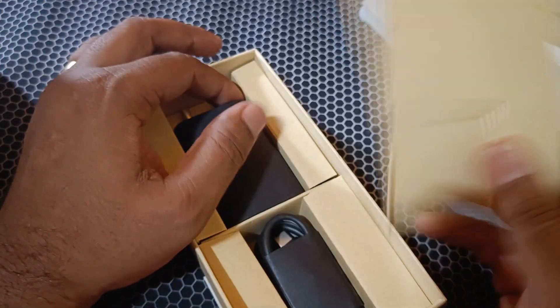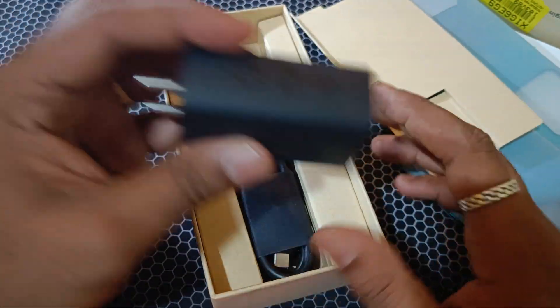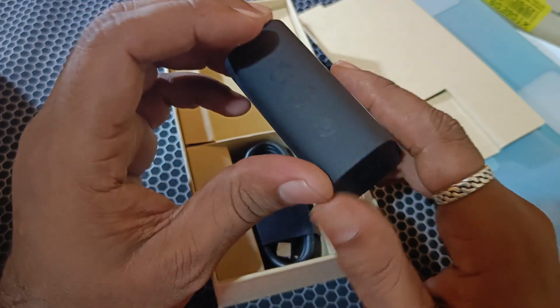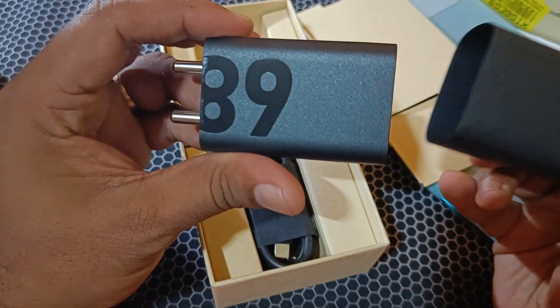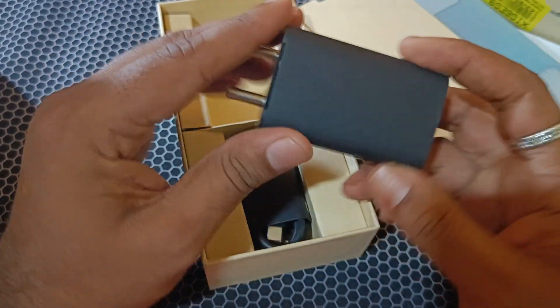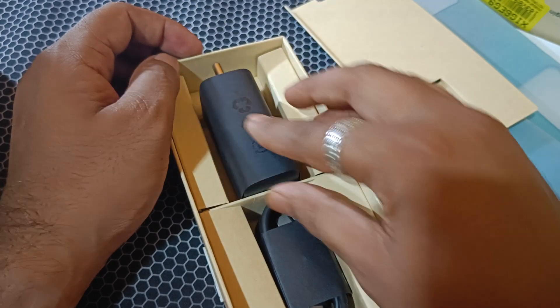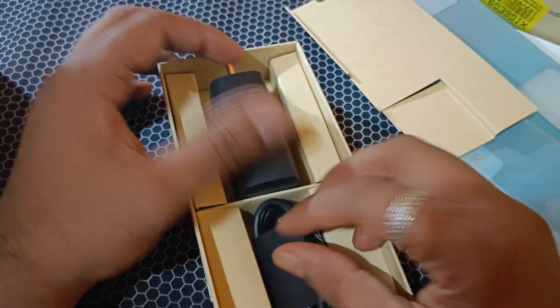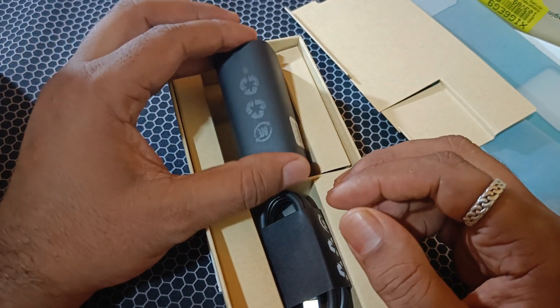This is a Type-C to Type-C charger. It will take a reasonable amount of power.